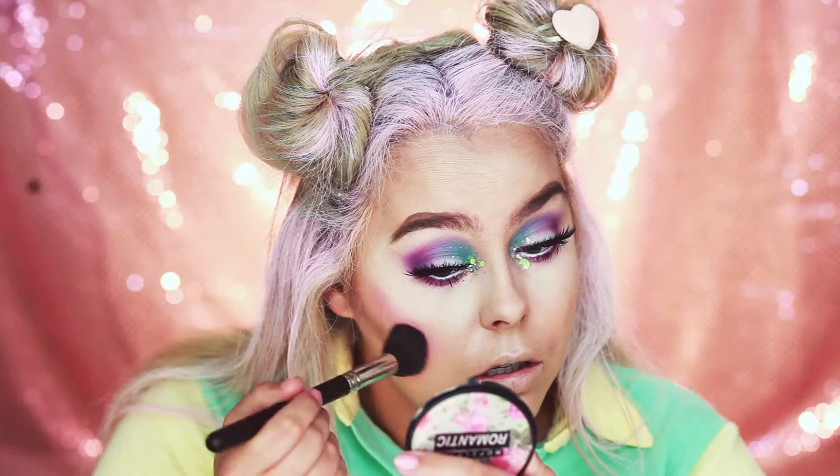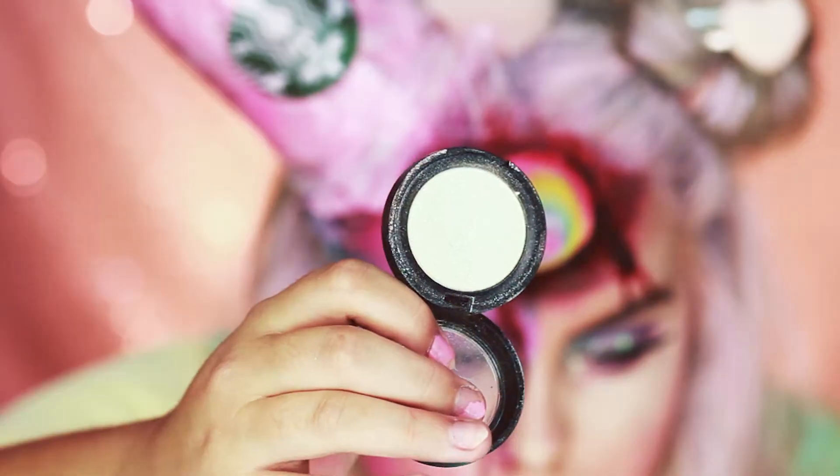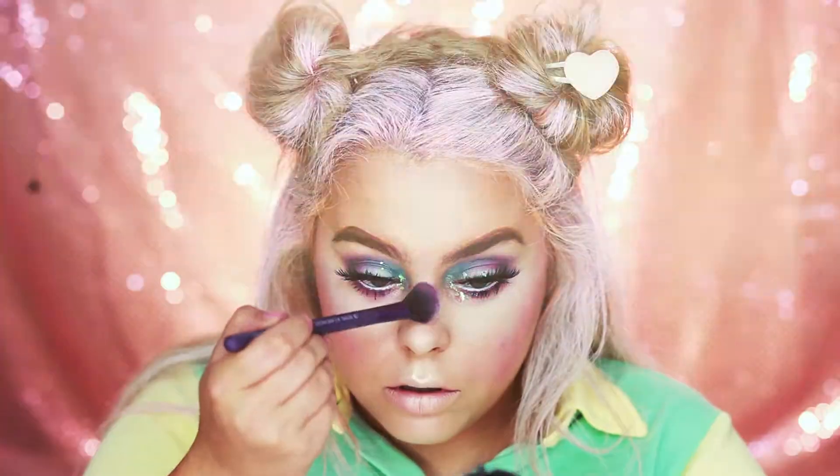Now I'm going to move back onto the face and do blush. For blush today I'm going to be using Sugarpill's Dollypop eyeshadow. For highlight today I'm going to be going in with Kat Von D's Thunderstruck for a really nice pinky glow.